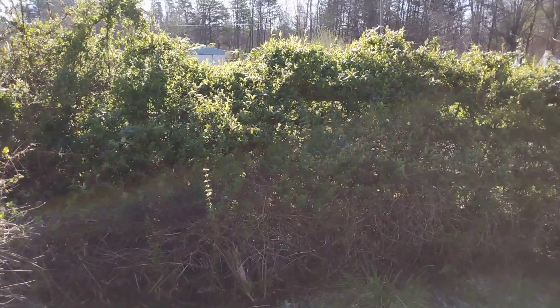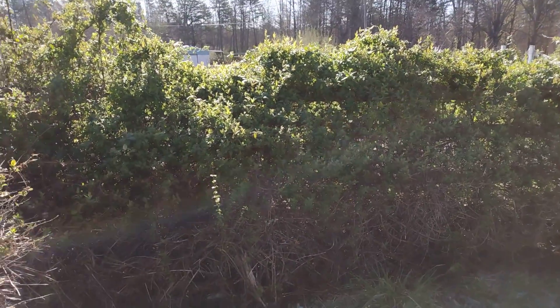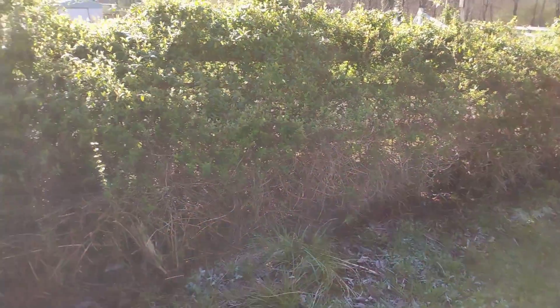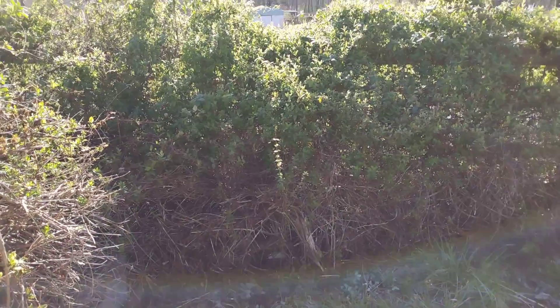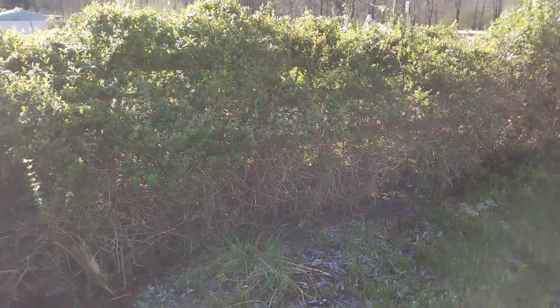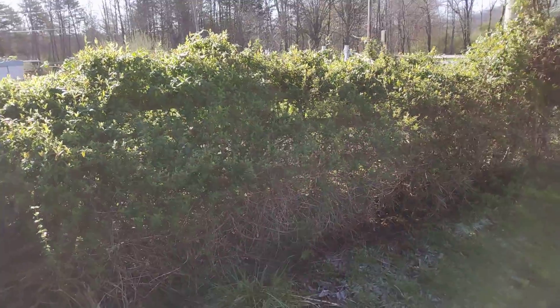All right, thanks for stopping by — hello everyone. Looking at a hedgerow here; it's a pretty good resource for my bees every year. A lot of honeysuckle in it, blackberries — I'm not really sure what all is in it, but I see the bees just covering it every season. The reason I'm showing you the hedgerow is...